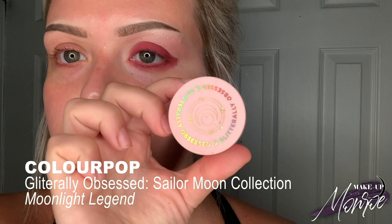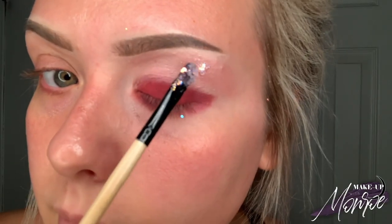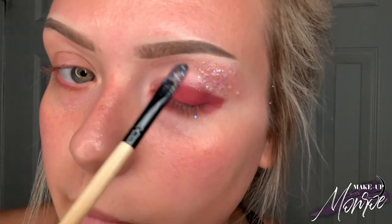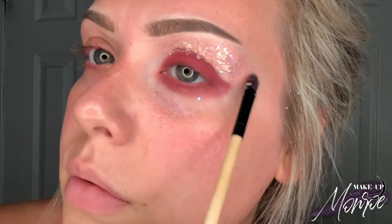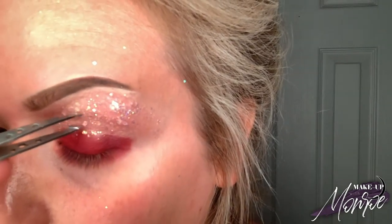It was super hard to not blend this out. Then we're going in with our ColourPop Literally Obsessed Sailor Moon Collection in Moonlight Legend — I absolutely love this. We're applying this to the top of the lid, dabbing carefully to keep the glitter in place and get as much glitter as possible. I obviously don't have the exact product they used on Rosé, but your girl had to improvise with what she had, and I absolutely love this.